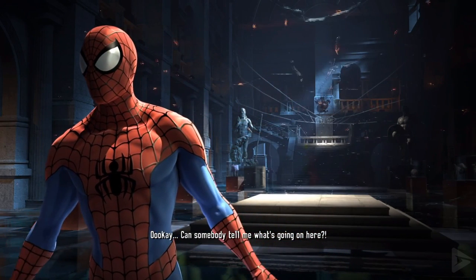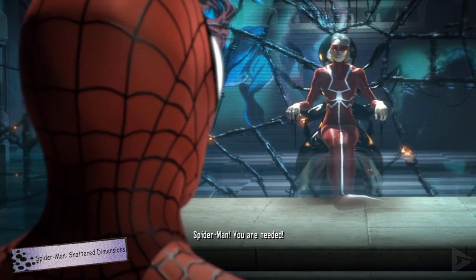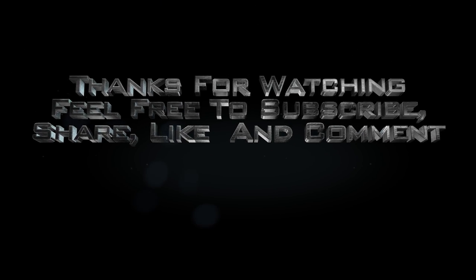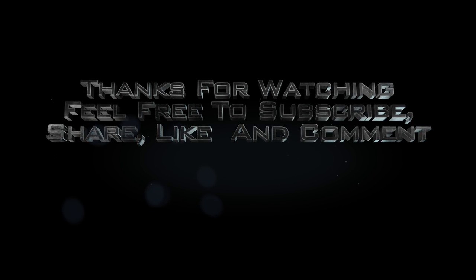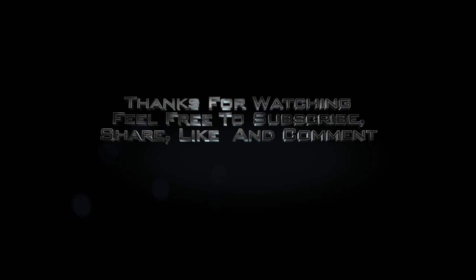I'd just like to say a quick thank you to those who made this video possible by donating to the Needlemouse Productions page on Patreon. And as always, thanks for watching, and feel free to subscribe, share, like, and comment. I'll see you next time.